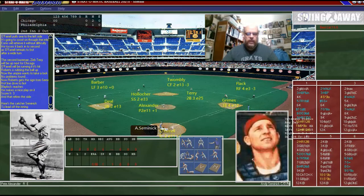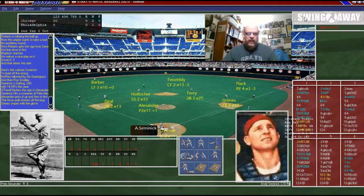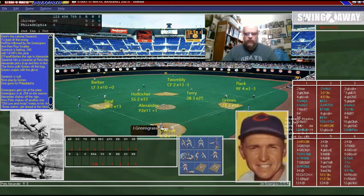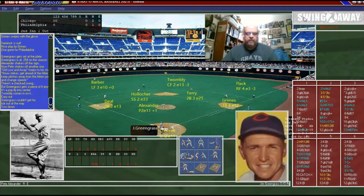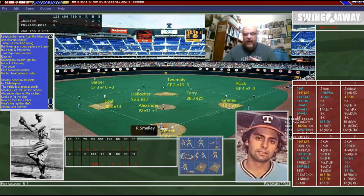We got Semenic, the catcher. He's gonna bounce out to Terry. Greengrass is up — the green, green grass of home, Jim Greengrass — and he flies out. That brings up Roy Smalley — not that Roy Smalley, but that's the wrong photo. It's actually Roy Smalley; that's Roy Smalley's father.